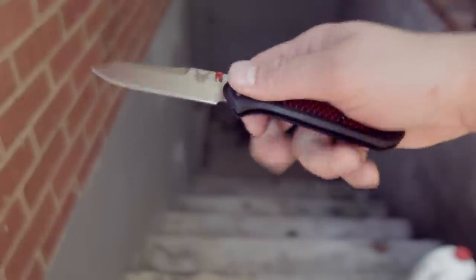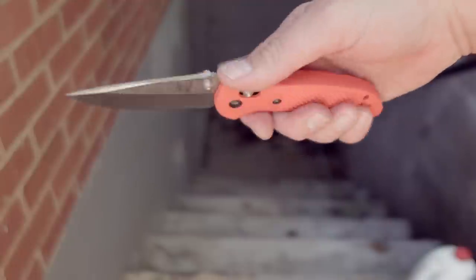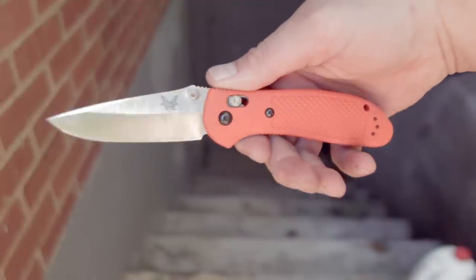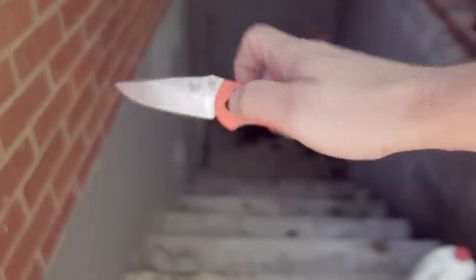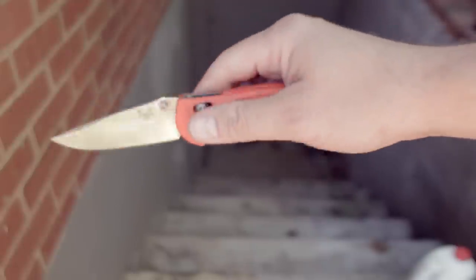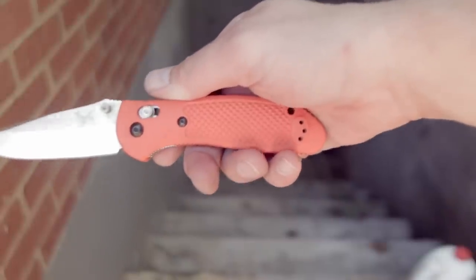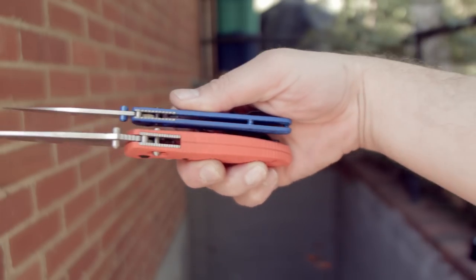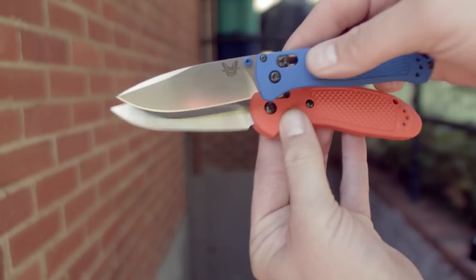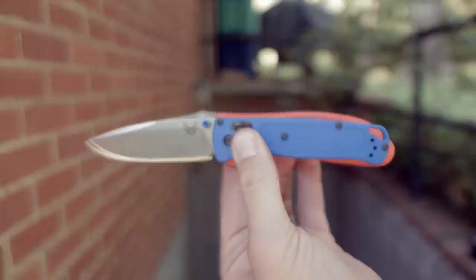The 535 is still noticeably lighter in the hand. Comparing to the Griptilian — it feels more substantial, deploys and closes faster, has a thicker handle and a longer blade. That said, I've never thought the Griptilian with its jimping was the most comfortable knife to hold in hard use. The 551 has more areas that could be considered hotspots, but it is cheaper and more complicated — and it's actually cheaper. Gotta keep those MSRPs up, right Benchmade?